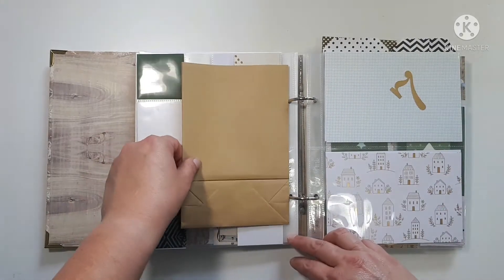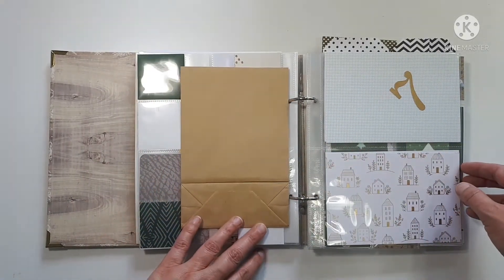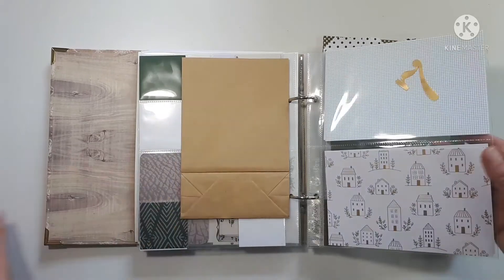This will probably be a spot to throw something like an envelope or something in — I just put the paper bag there for now because I have it.